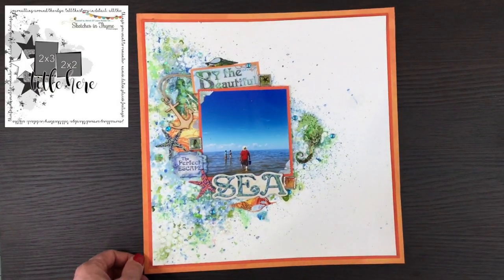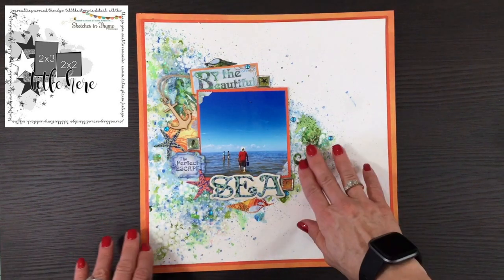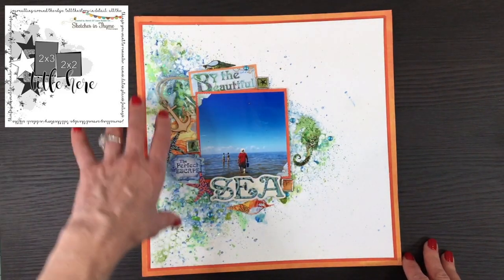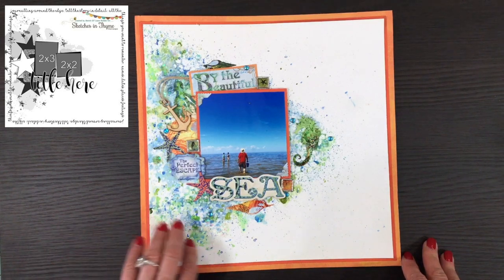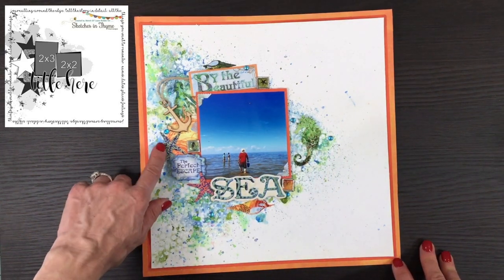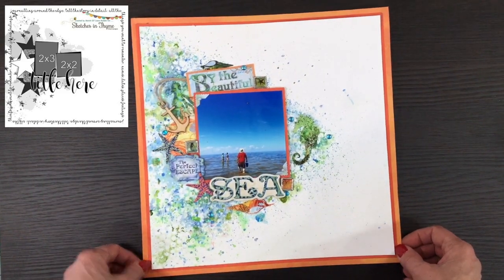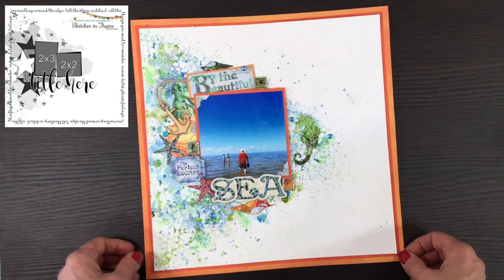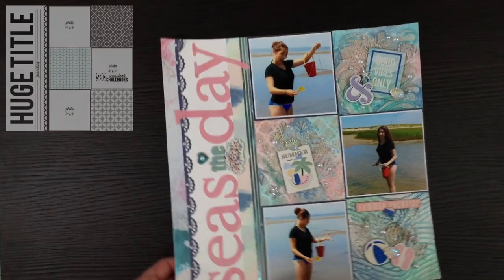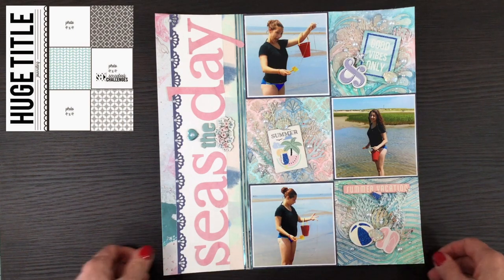This layout was for day 14, made using some items I've had in my stash for at least 10 years from a company called Creative Imaginations. The majority of the background is mixed media — sprays, glitter paste, and little jewels. I also used the stickers, chipboard, and brads from the Creative Imaginations collection, and the title is from that collection too. I also added a little wood anchor from my stash.